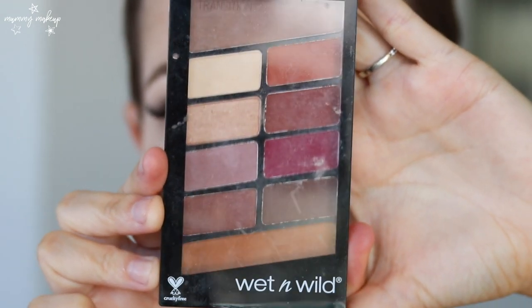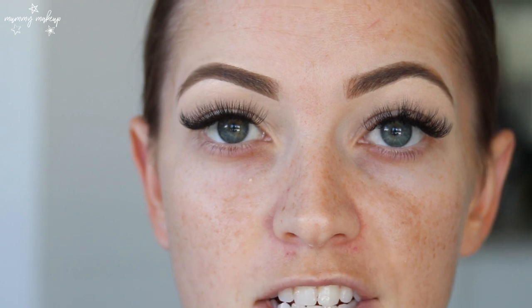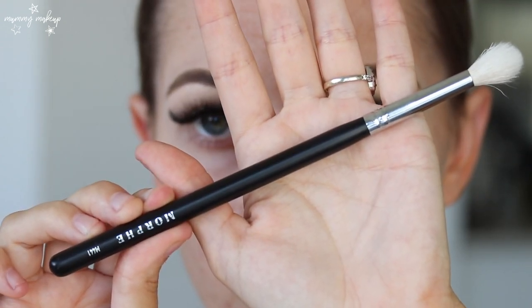So the eyeshadow palette that I've been using a lot and that I'm using again today is the Wet n Wild palette in Rose in the Air. I've seriously been using it non-stop lately — it's really affordable and I just love the colors in it. So I'm going to start off by taking my Morphe M441 brush and dipping into this shade and just going to pop that in my crease.